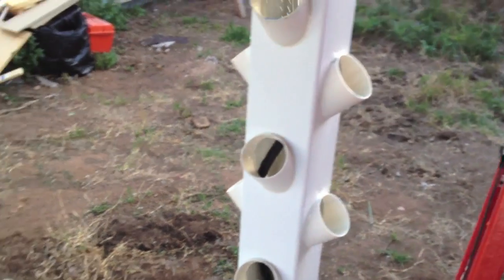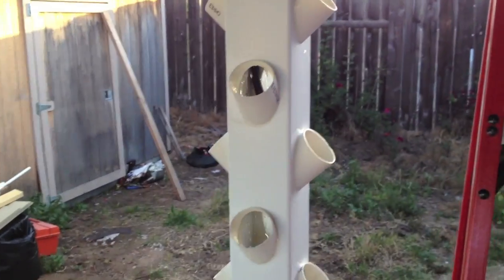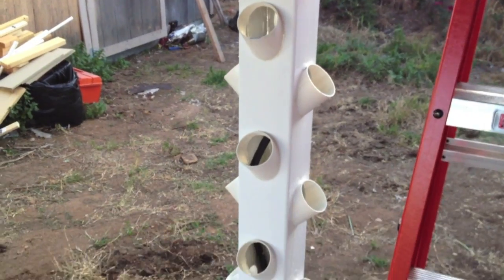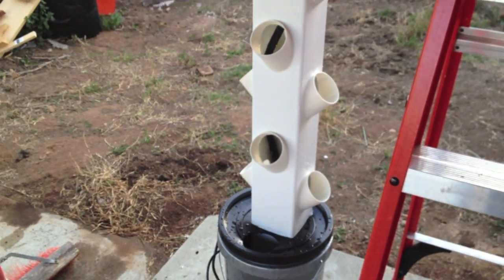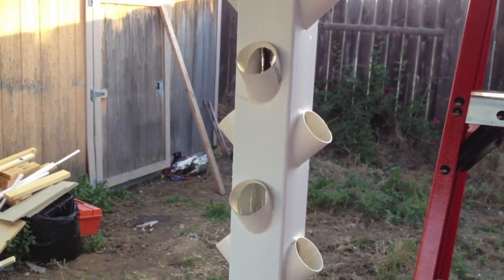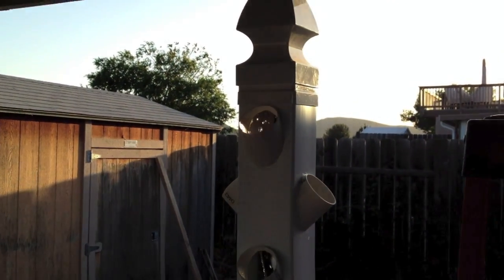This will now hold 20 plants in a one-square-foot area. We've got to put the top on and add nutrients. Next up, I'm going to go get some strawberries from the nursery, and in a month hopefully we'll be having nice fresh strawberries in our smoothies.